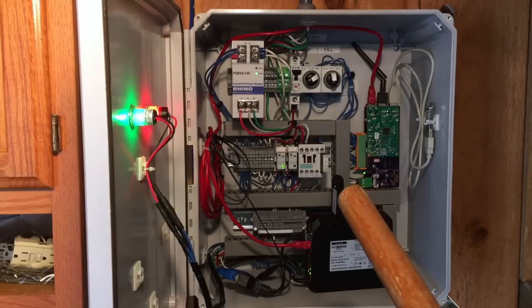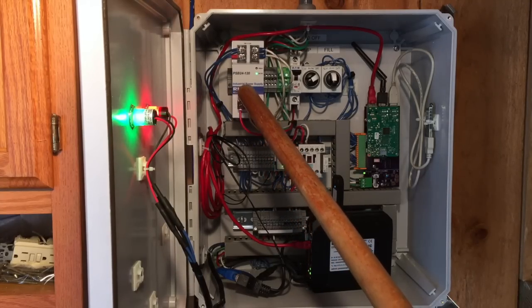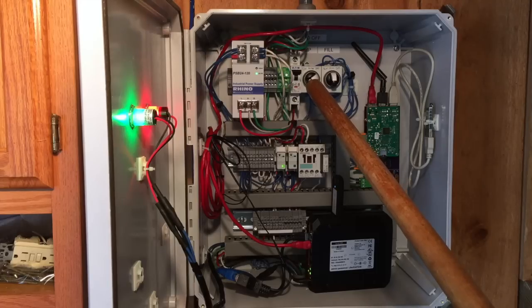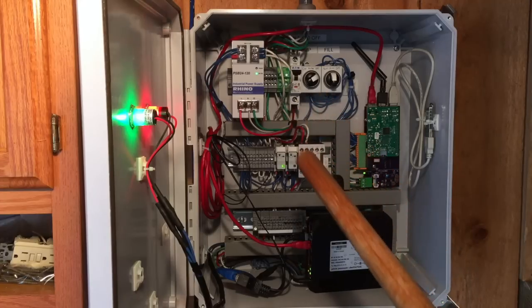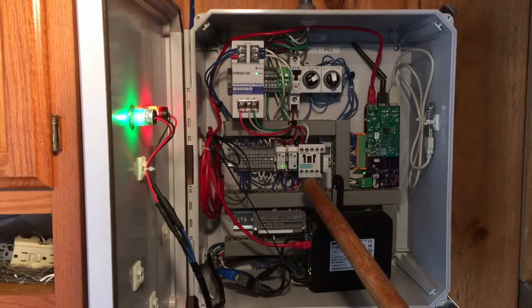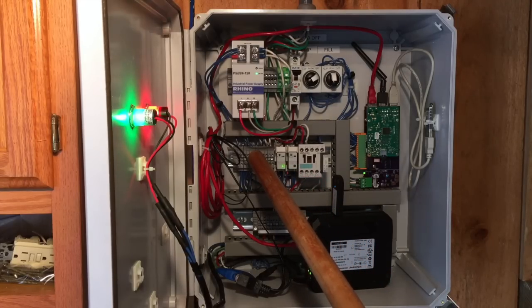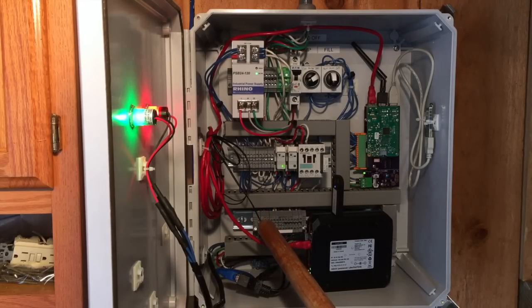The layout of the control panel is pretty standard for those familiar with industrial control panels. Up here we have our control power at 24 volts DC. We have a pump control with switches for on, auto, and off. Fill control is also on, auto, and off. Here we have the contactor for the motor with a flyback diode, and we'll be adding a thermal protection overload — it's a 1 horsepower motor that controls the pump. And some relays, power distribution, and terminal blocks for different I/O connections coming in from different sensors.